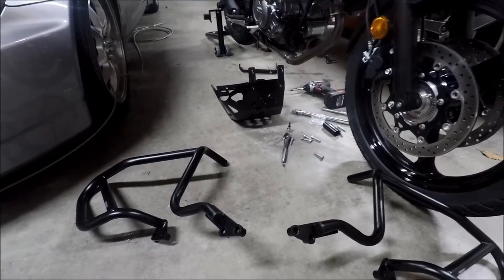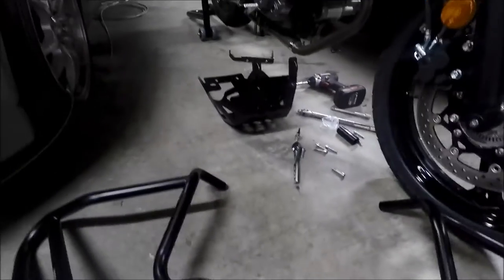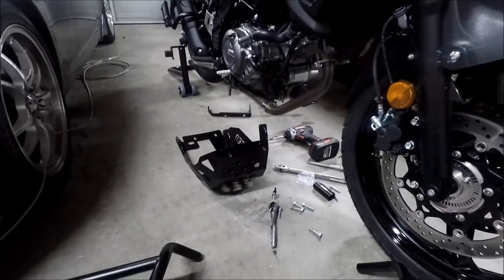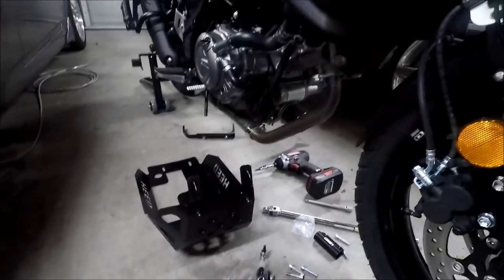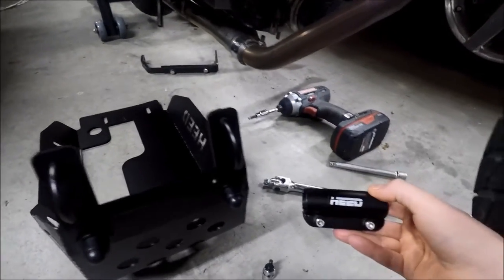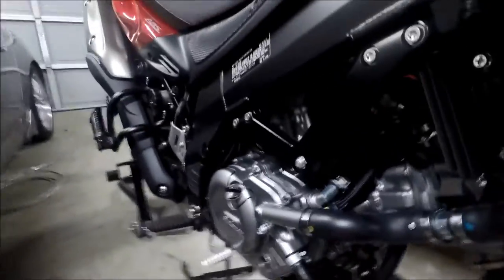I got everything unpacked out of the box. Here's the left crash bar, here's the right one, and there's the skid plate. I already got all the tools and stuff that I think I'm gonna need. Judging by the hardware, this just connects at four points, and then underneath out in front of the engine the bars actually connect together using this little piece. They also connect to the skid plate in the front.